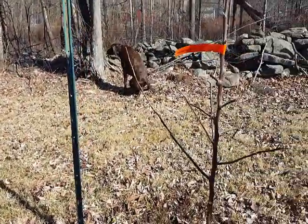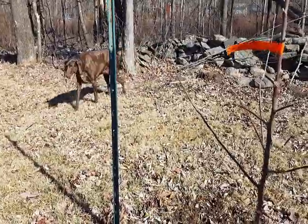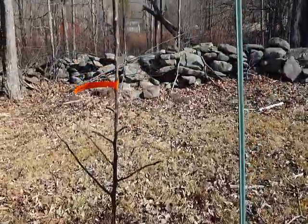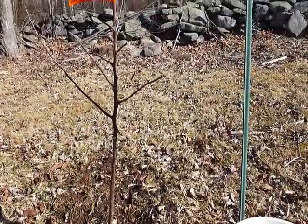There's Penny taking a leak. She's got all kinds of grass on her, I don't know what she's doing. But anyway, first apple tree planted this season in the orchard.